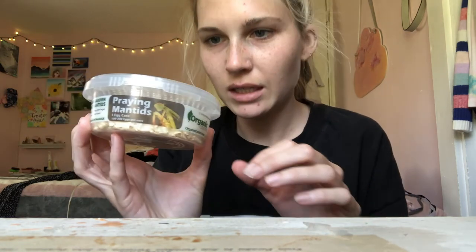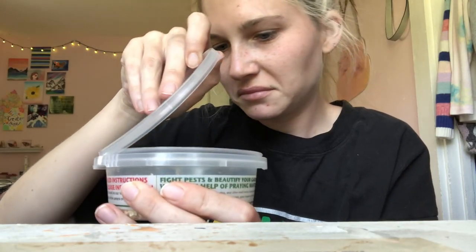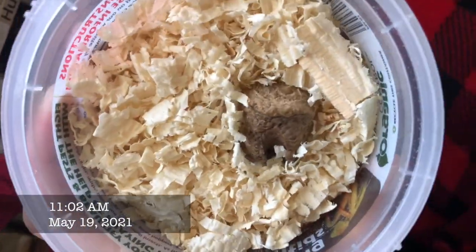I've had this sitting here for like a month now. But I think it's finally warm enough that I should open it and relocate the egg. Okay, so there's the ootheca, I think it's called — the egg sack.